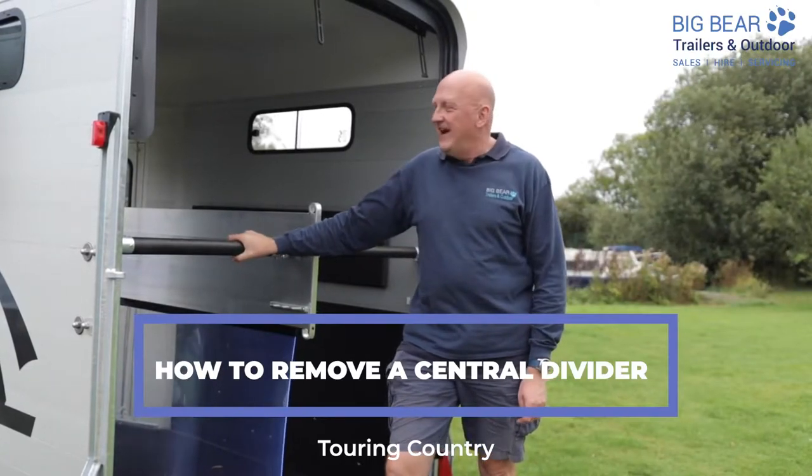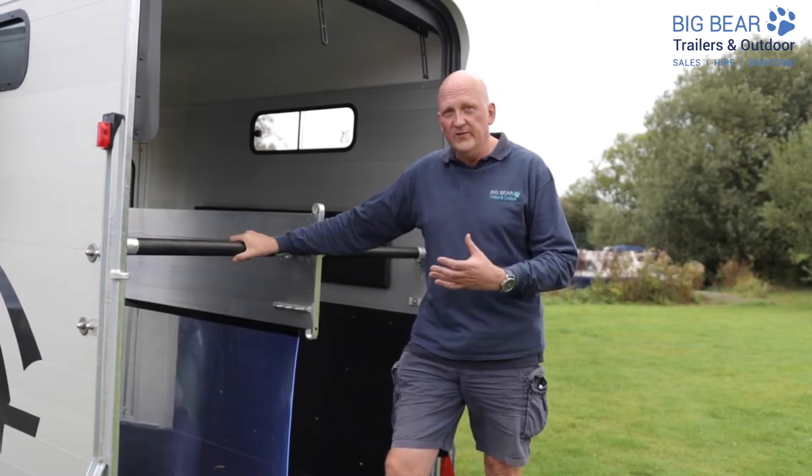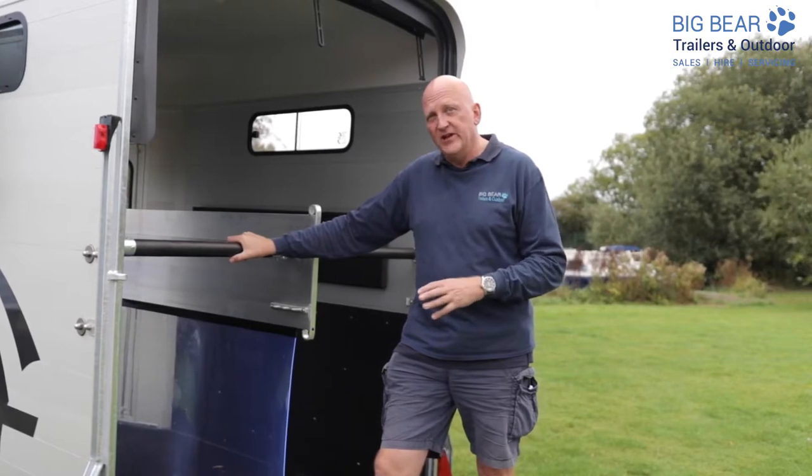Welcome to Big Bear Trailers. Today we've got a walkthrough for you of taking out the divider on a Cheval Liberty Touring Country.